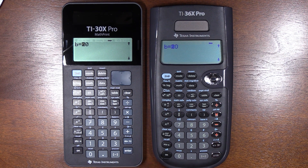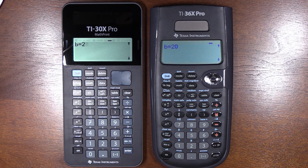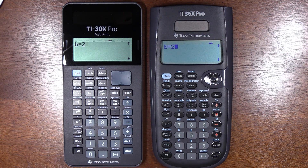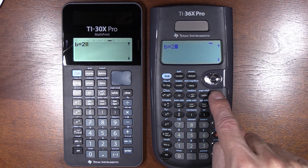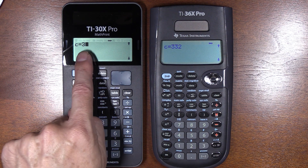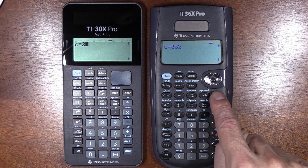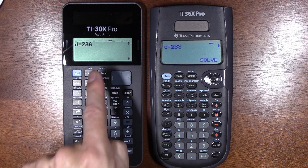Let's say we wanted to change the coefficients — leave a as one but change b to two. When I type two on the 30X, it automatically clears whatever the previous entry was, and I'm just left with the two. Whereas on the 36X, I have to be mindful because it leaves any extra digits there — I have to hit clear to get rid of it. It's even worse with triple digits; it's one more thing you can mess up. Good job, TI — much better.